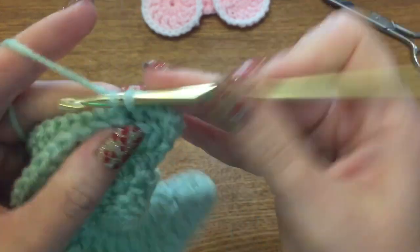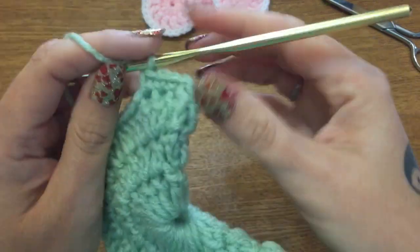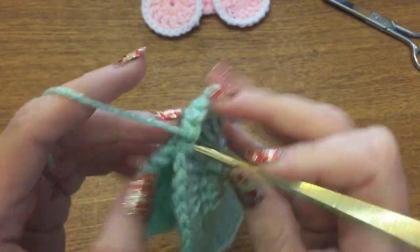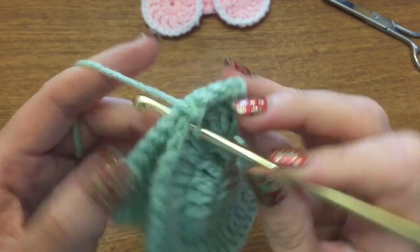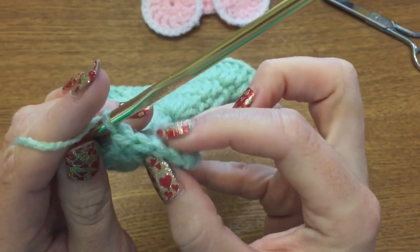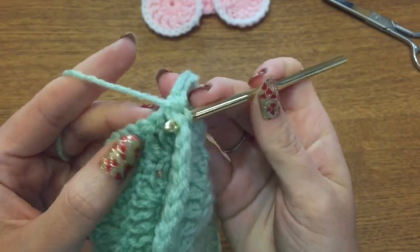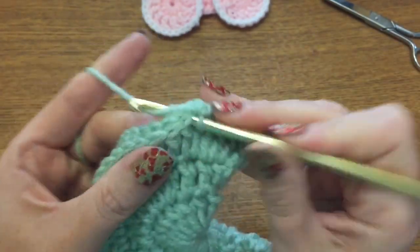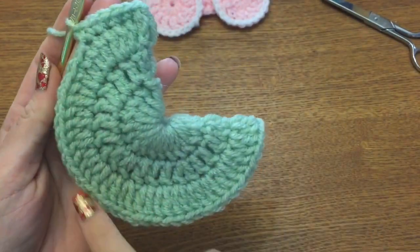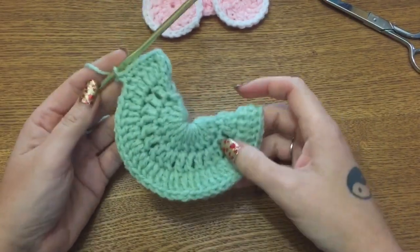This can get a little tricky because your stitching may be a little tight. Go into the next stitch and check on the back to make sure you're going through that next stitch as well — loop through, single crochet, just like that. You want to single crochet all the way around until you get to this point here. Don't rush this part — take it slow, make sure you're going through both the front and the back. Go all the way around with single crochets until you get to the very tip, then pause the video and we'll take it from there.